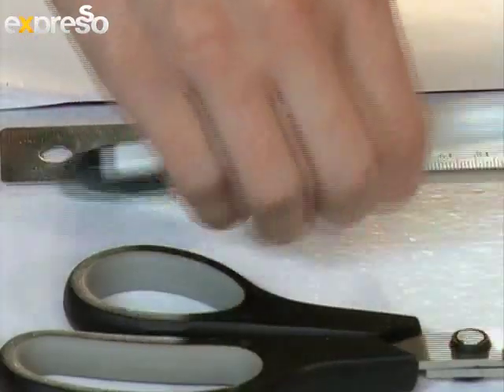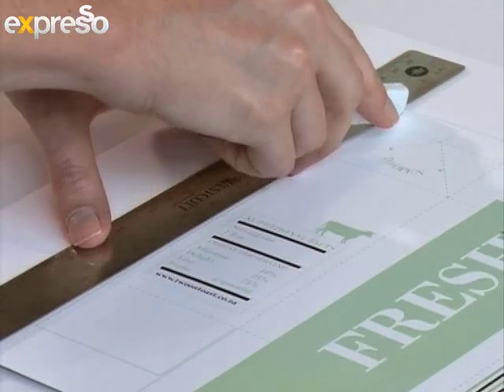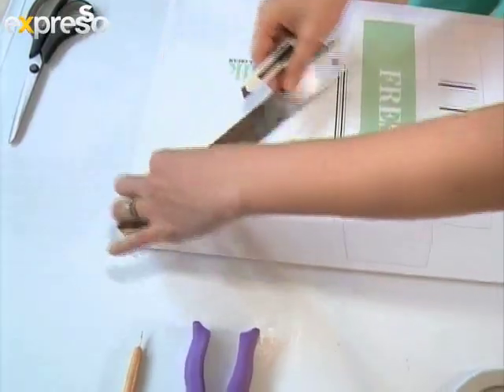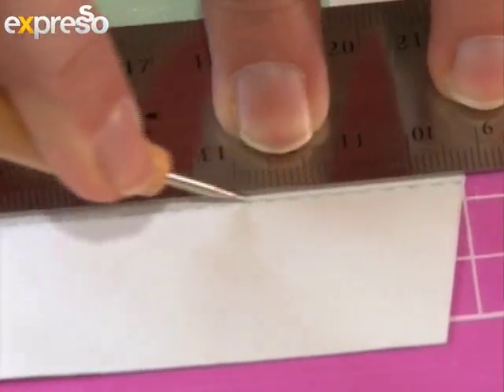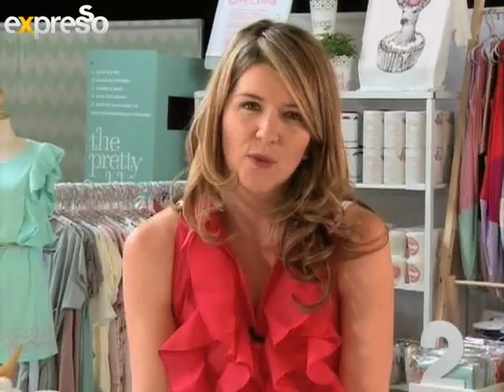I'm just going to cut it out using a craft knife and a metal ruler. Use your craft knife to carefully cut along the solid lines of the template. Just score each dotted line using a scorer, and once you've scored those, it's very easy to fold the box.